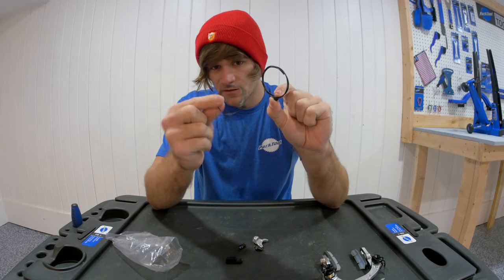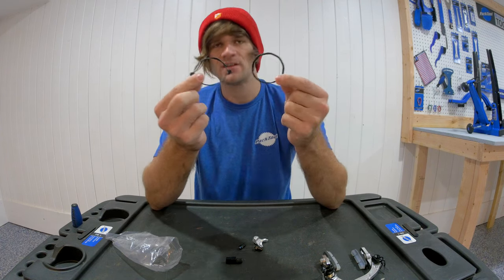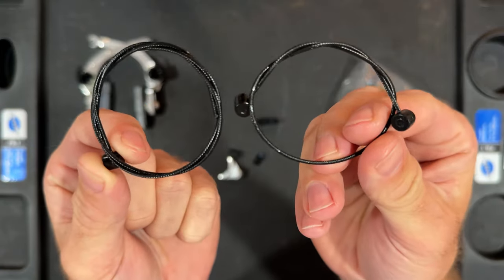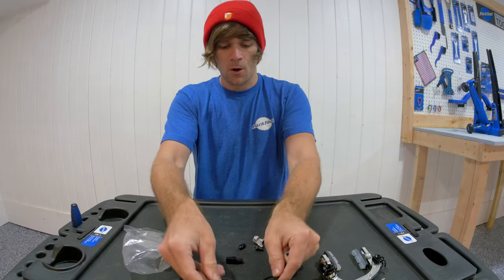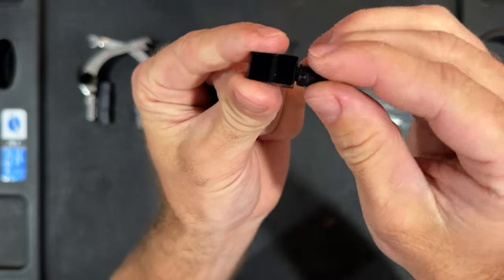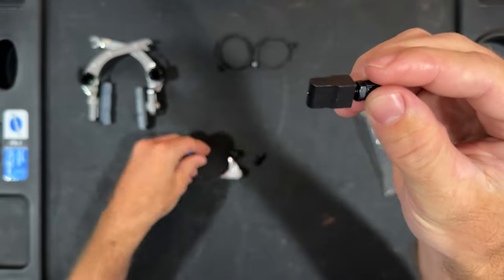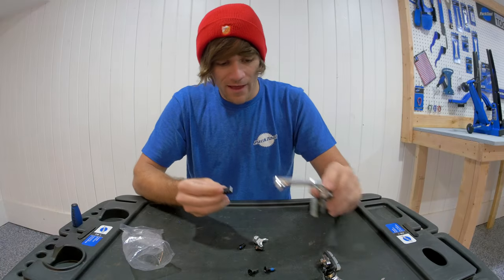I'm curious your guys' thoughts on this as well. Is it necessary to have both of these? I don't personally feel like it is necessary to have both included, so let me know. Then we also have a front brake barrel adjuster set up because these brakes are made to work as fronts. This goes into the brake like that.